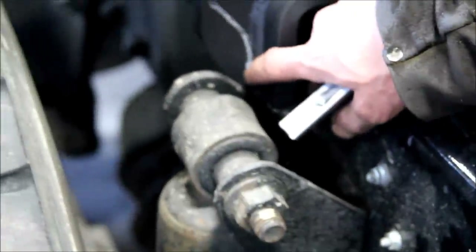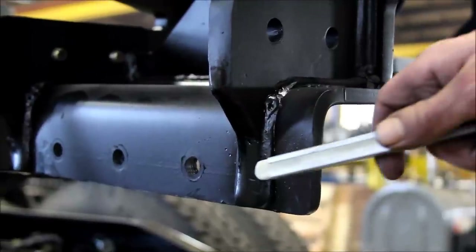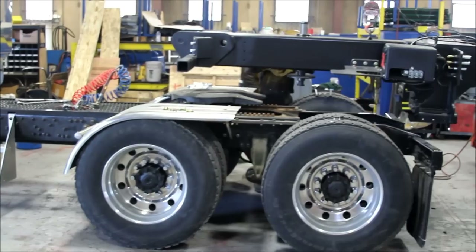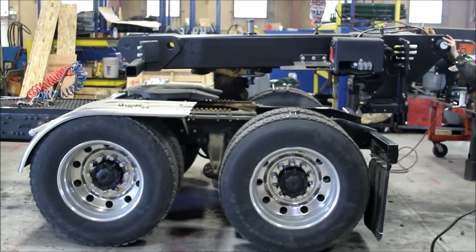Alter the fifth wheel tabs if necessary. Shave the extruding tabs to clear any obstacles such as shock towers for ease of drive-on, drive-off procedures. After all fittings are complete, replace the fifth wheeler onto the truck and position it properly.